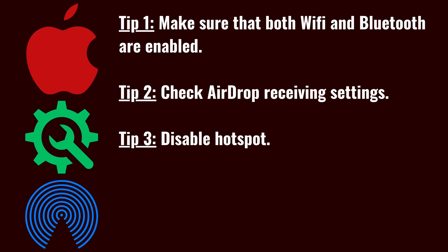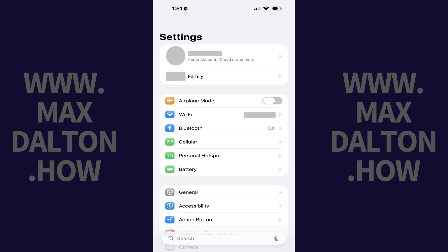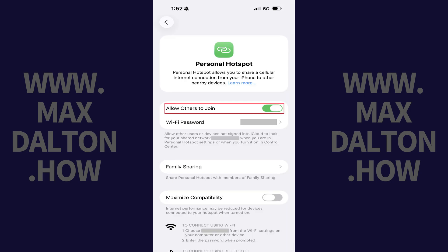AirDrop won't work on your iPhone or iPad if your Personal Hotspot is enabled. You can turn your Personal Hotspot off by opening the Settings app, tapping Personal Hotspot, and then tapping to turn off Allow Others to Join.